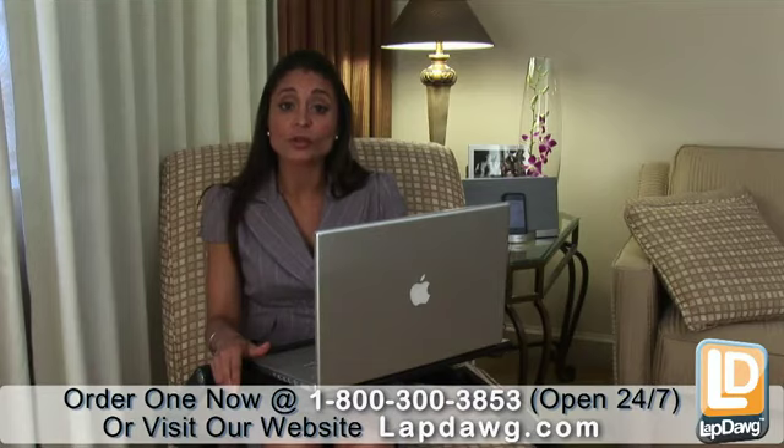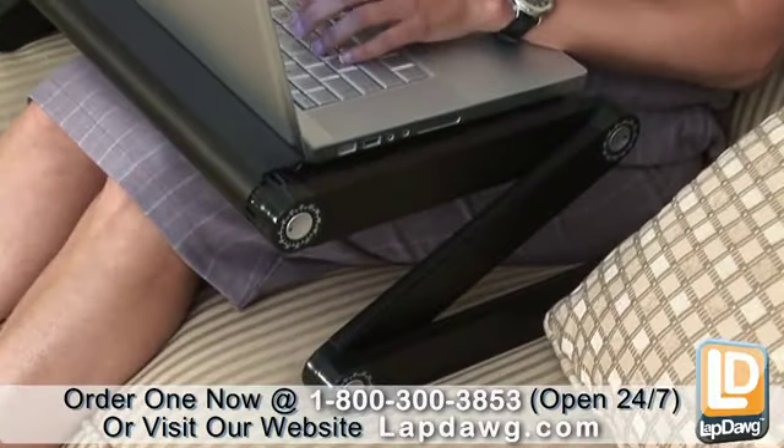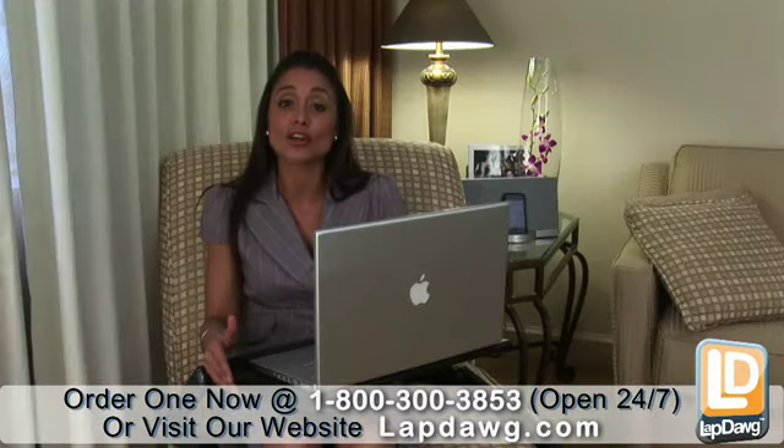With the Lapdog X4, your laptop is conveniently and comfortably supported on your lap so that you can use it virtually anywhere without discomfort. It can even hold the larger 17 inch netbook models.